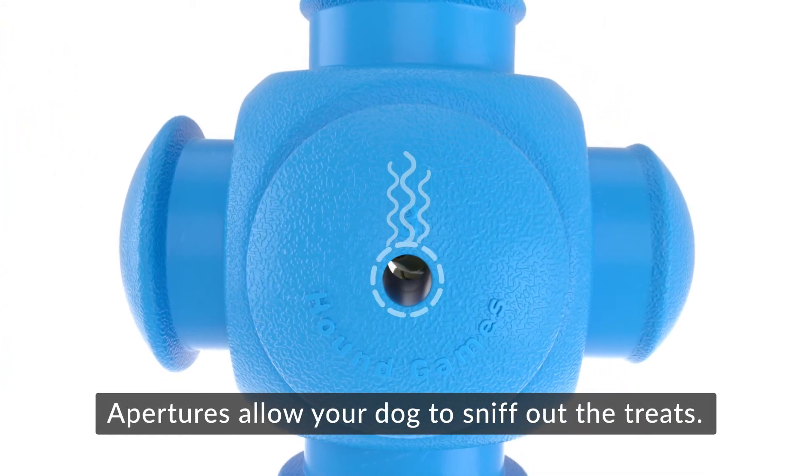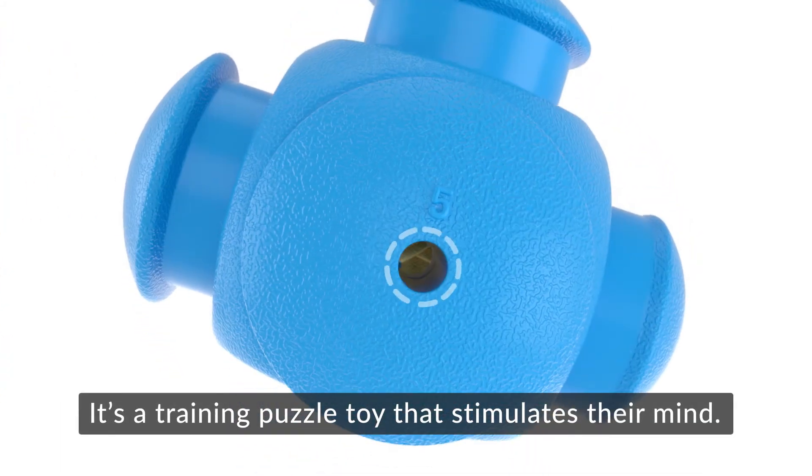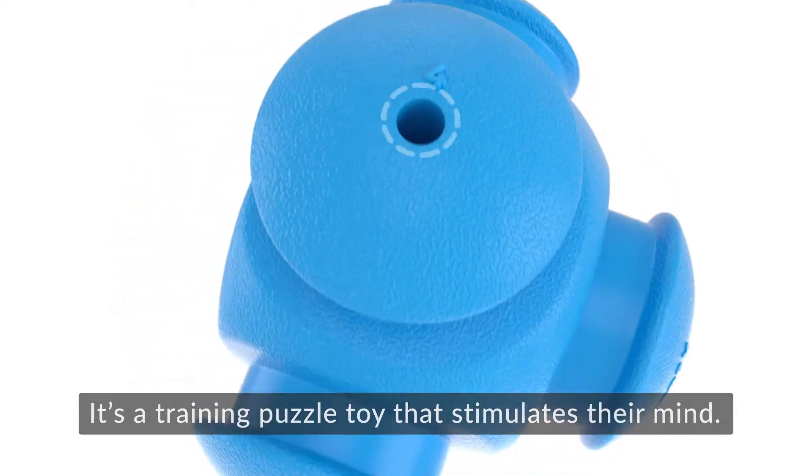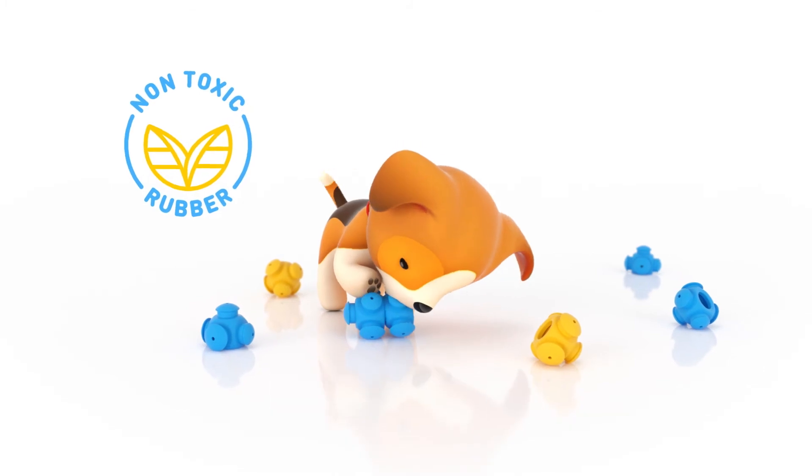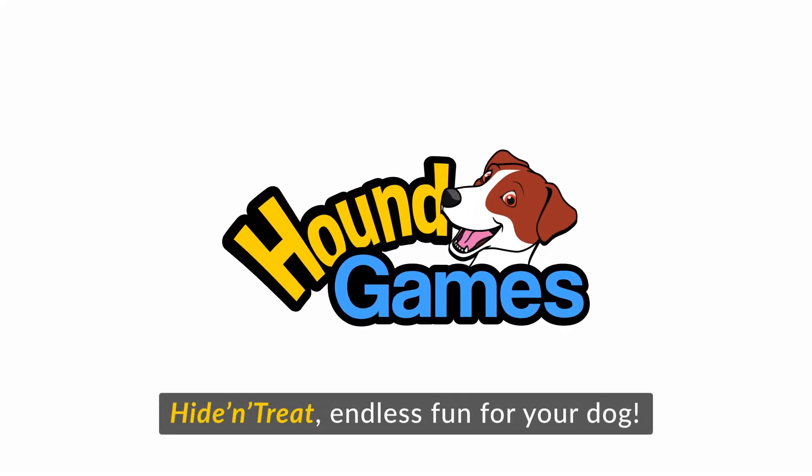Apertures allow your dog to sniff out the treats. It's a training puzzle toy that stimulates their mind. The more you have, the more puzzles you can make. Hide and treat, endless fun for your dog.